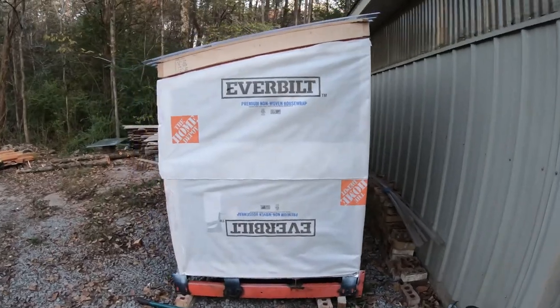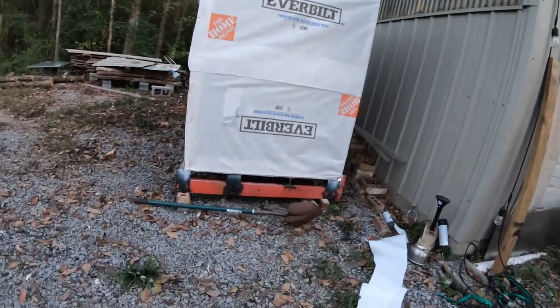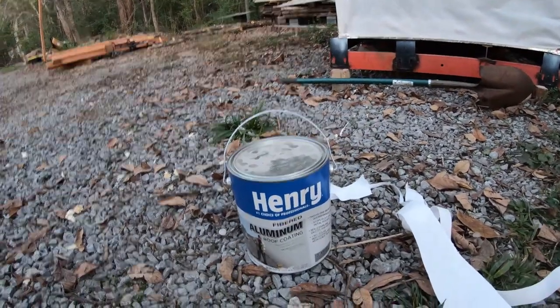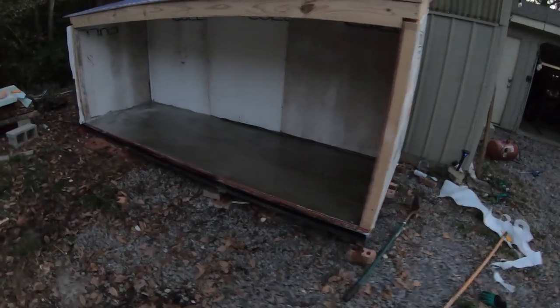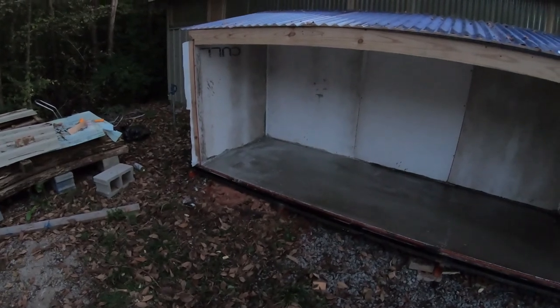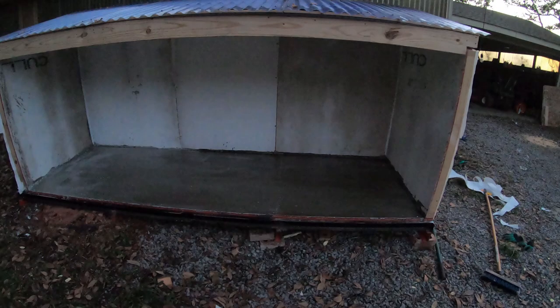I put some house wrap on it just in case any water gets below the surface. The stuff I've been using for the floor — I'll admit it didn't feel great, and I'm not even sure if it's going to dry. The elephant in the room is that this is already over budget. In reality this is probably going to be about nine hundred dollars total without the equipment.